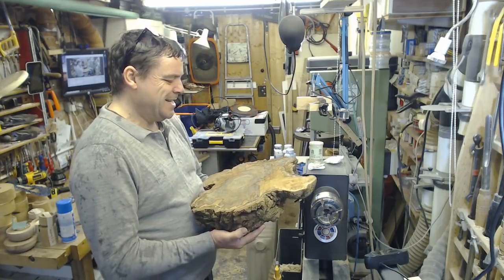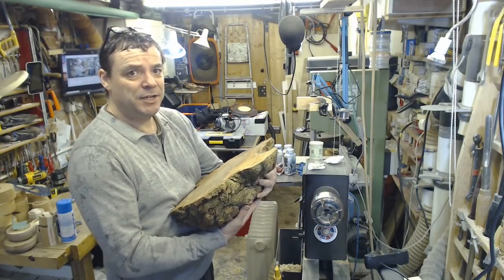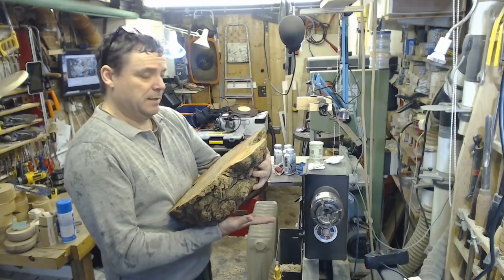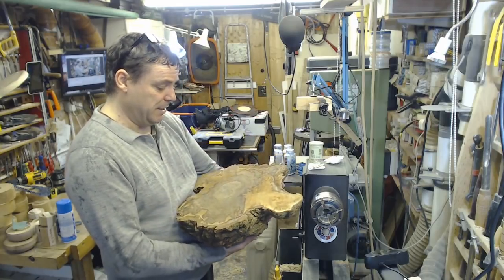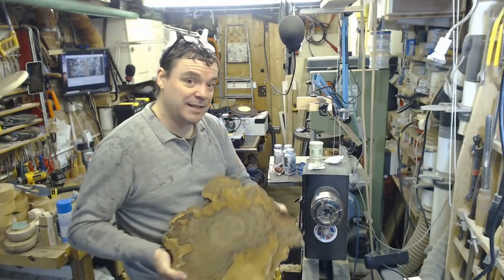So that's the idea. I'll get a face plate on here, get something turned on the bottom to mount it on and possibly to stand it on — that can be decided later — and then turn the inside out. Okay, let's get cracking.